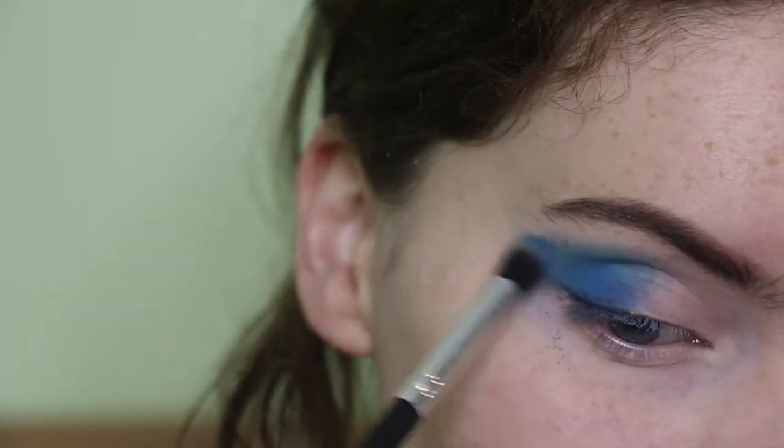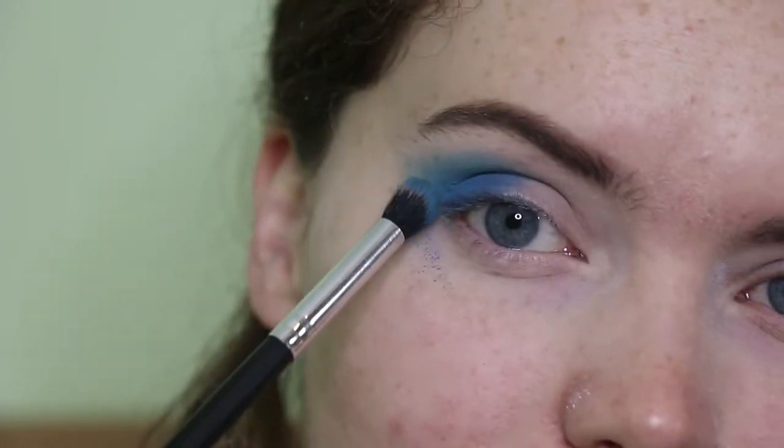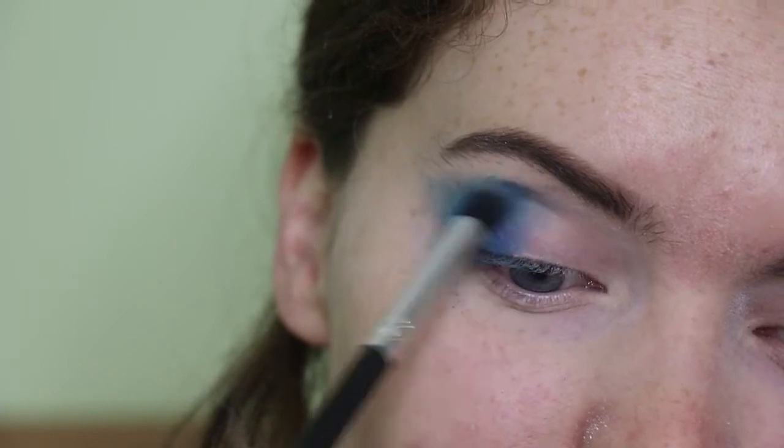There is a little bit of fallout with my eyeshadows, but that's why I'm purposely doing my eyes first so I'm not too worried about that. But just make sure you tap off the excess if you have done your foundation first.